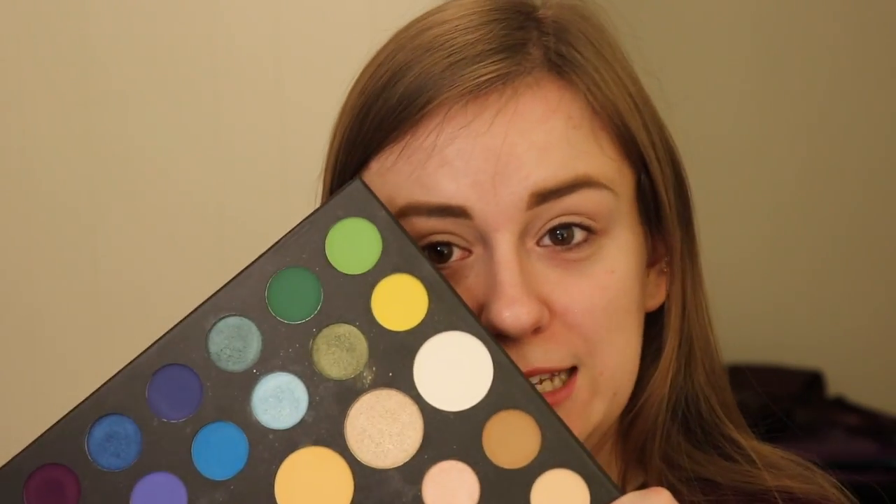So we're going to go ahead and get started. I already primed my eyes with MAC Paint Pot in Painterly. And we're going to go ahead and use the James Charles palette. I'm so pumped about this. We're going to be using the greens and the yellows and we're going to make it very, very fun.